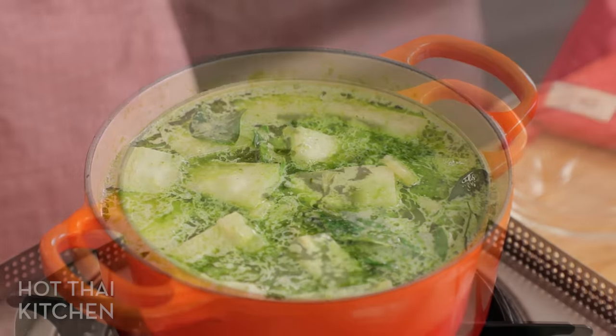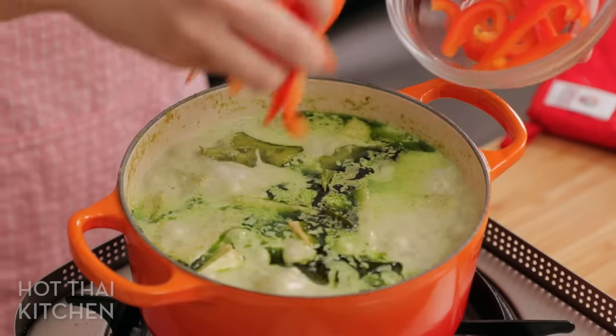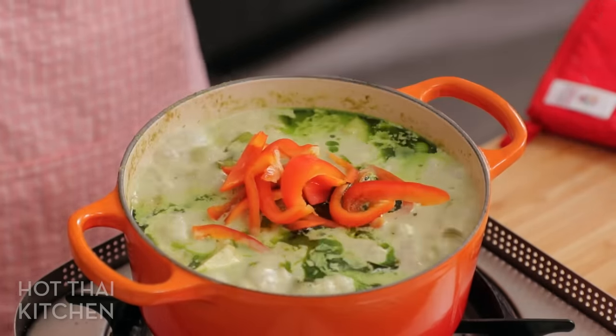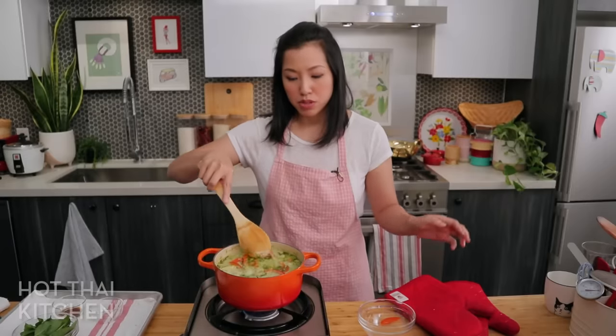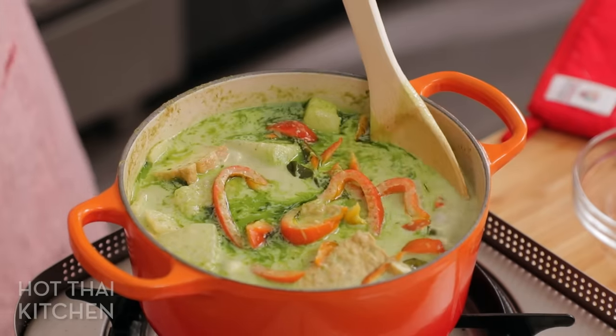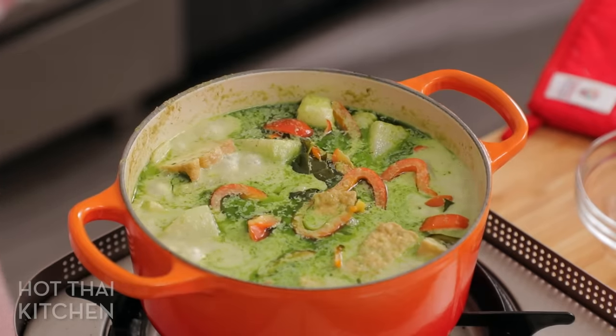We're very close now. I'm going to add some red bell pepper — this is just for color. You don't have to add it, but it gives the curry something other than green. Now it looks like Christmas! Give it a minute to soften, or longer if you like them soft.